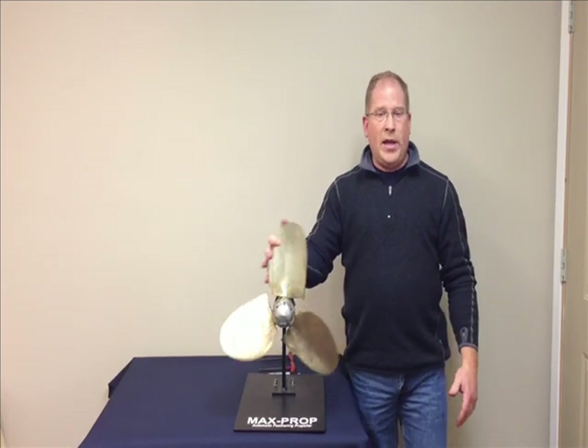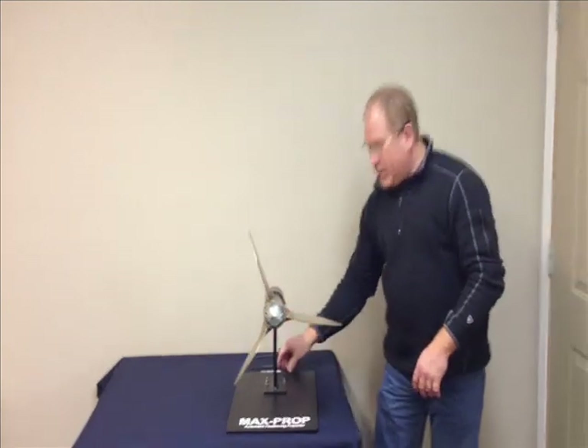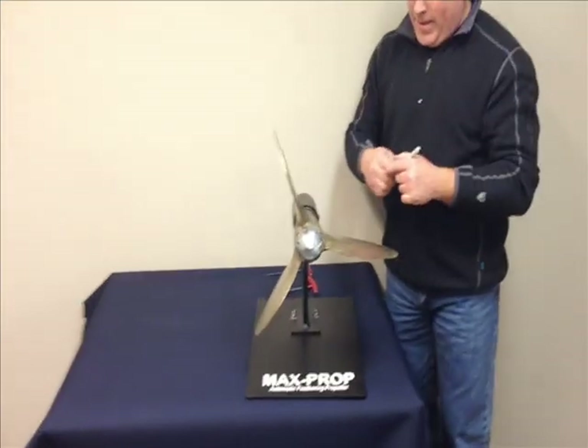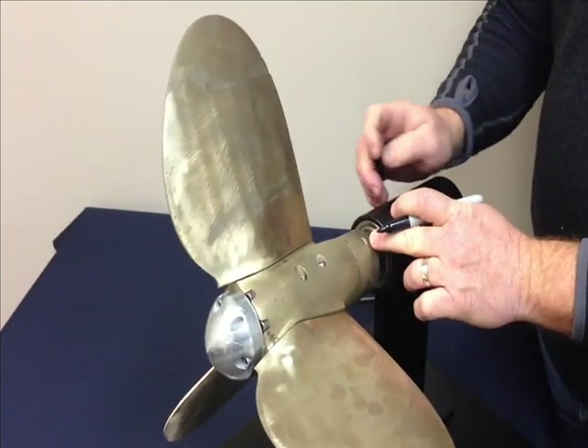At that point, you know it's right hand, so bring the blades back to the feathered position. Then the next step is to draw a line in between the central hub that is attached to the shaft and the spinners.